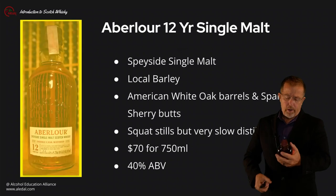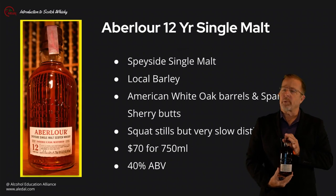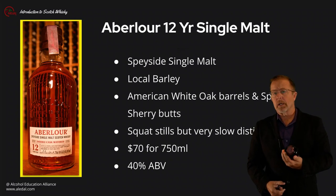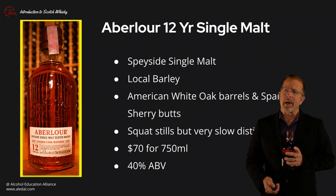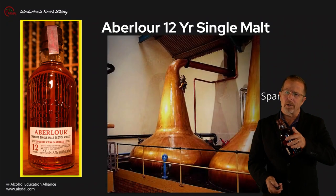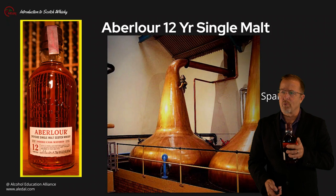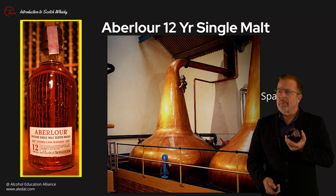Here we have the Aberlour 12, a Speyside single malt Scotch whisky. They proudly use local barley and the 12 is finished with American oak as well as sherry. They use a sum of four pot stills in a double distillation process to produce their new make spirit. With the pear shape pot and conical neck, they have the classic design with no constriction or reflex bowls in the neck.